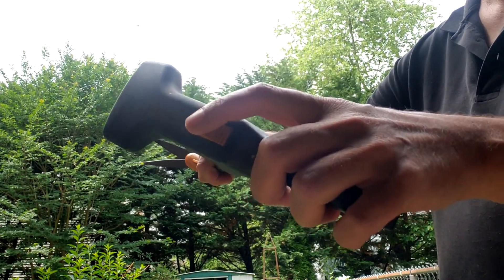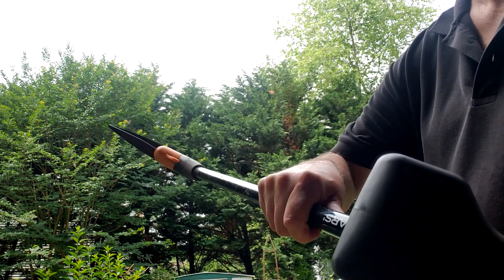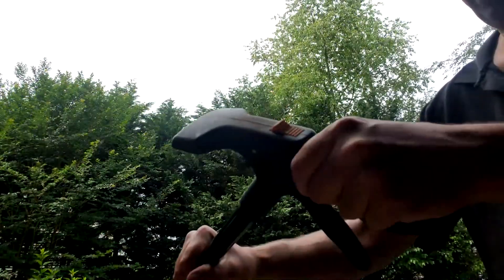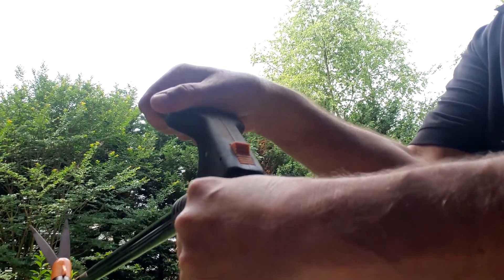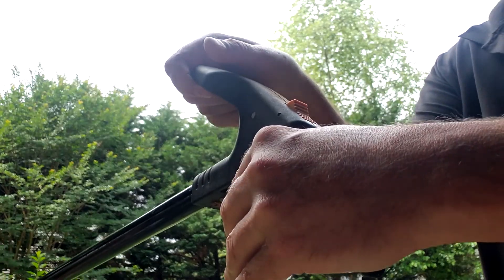It also has a little locking feature — if you squeeze the handle tight and press this button, it'll hold the blades closed for storing, which is good. And similar to a weed whacker, it has a little handle here you can hold on to while you're using it for a little bit of leverage. But I actually use this thing one-handed for the most part.